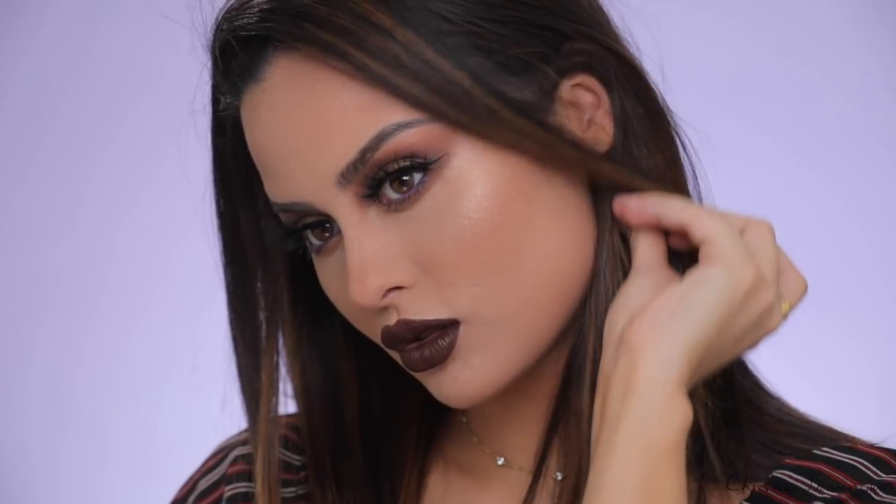And we are done with this makeup tutorial! I'm going to do my hair and then I'll show you the final look. Thank you guys for watching. I hope you enjoyed this drugstore makeup tutorial — if you did, don't forget to give me a huge thumbs up. Before I let you go, remember: you are beautiful, you are smart, and I hope you have an amazing day. I love you guys so much. Bye!